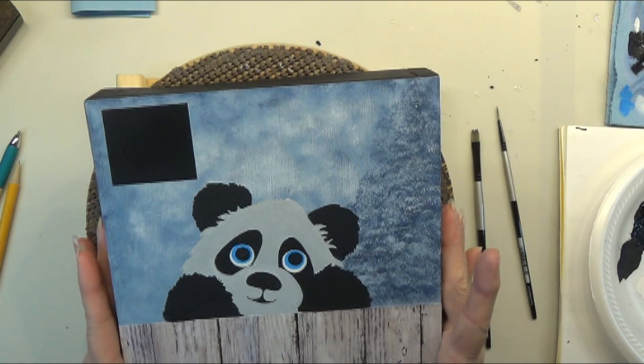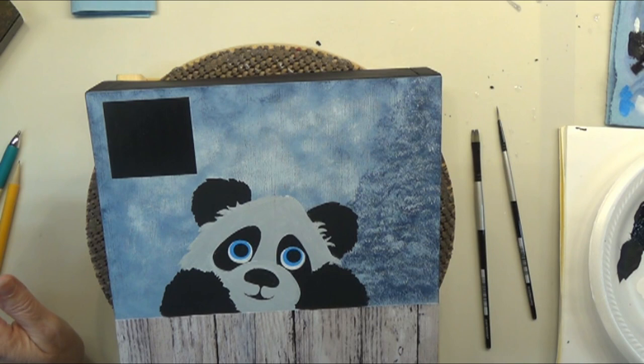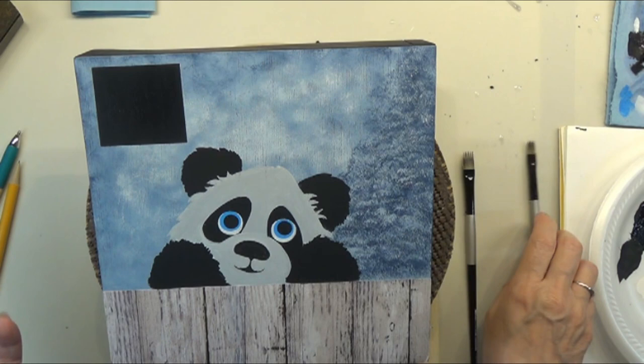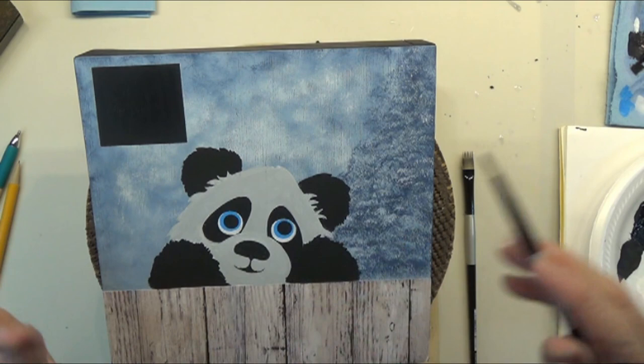Now we're going to move to the fur part. You can use a rake brush or a wave brush — I'll grab them both. We're not done with the eyes but we're leaving them for a moment. I don't want a lot of fur detail; I want to keep it fairly smooth. So I'm going to use the wave brush. You can use a flat brush to do this as well.